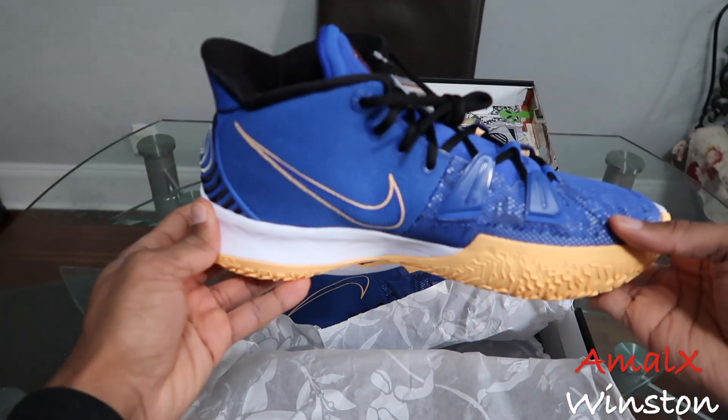This shoe is the Kyrie 7 Sisterhood. I love when Kyrie does sneakers to honor women, and he's been doing this on his line for a while now. Since the Kyrie 3, we had the white and red and white and gold - I wish I had picked those up. The Kyrie 4 had the Powers Female, one of my favorite colorways. The Kyrie 5 had the Mom Pack in white, red, and black. The Kyrie 6 had the Asia Urban in two colorways and the Kyrie 6 Mom in three colorways. I'll link those videos up here.